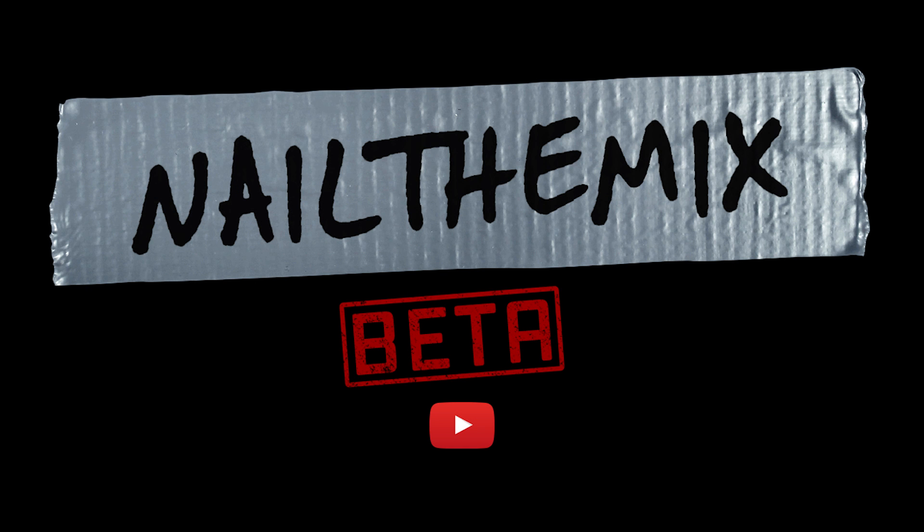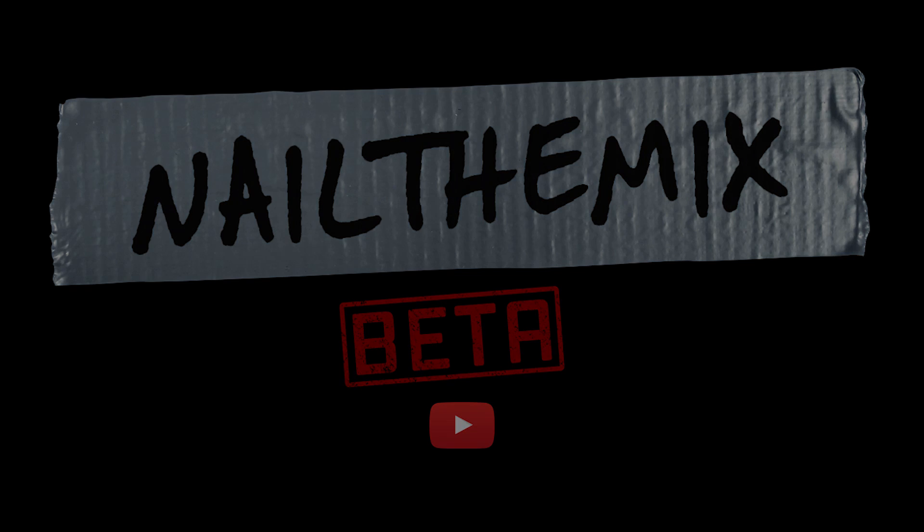This episode of Spectre Sound Studios is brought to you by Nail the Mix. Refine your mixing skills with world-class recording engineers for only $19.99 a month.